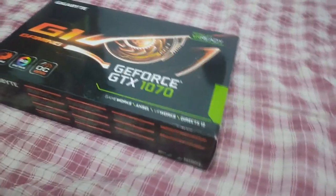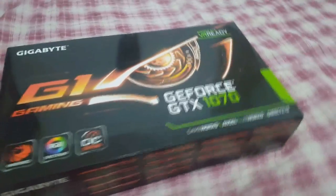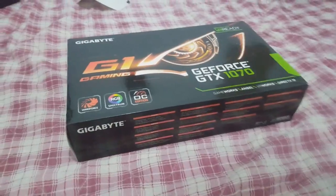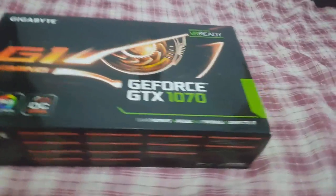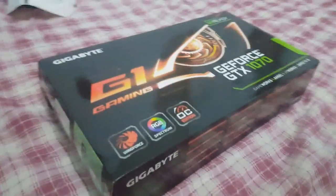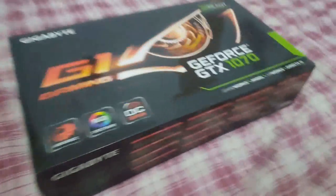A GTX 1070 da Gigabyte, galera! Estamos fazendo esse unboxing aqui rápido, só para apresentar para vocês. Eu estou muito ansioso para abrir logo essa belezura. Vamos lá?